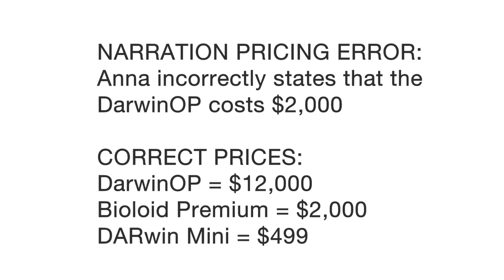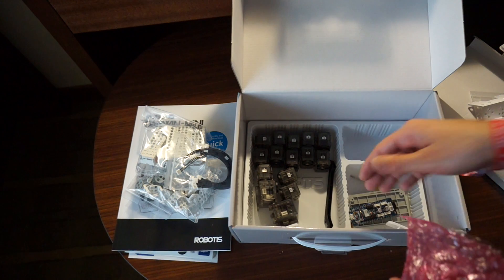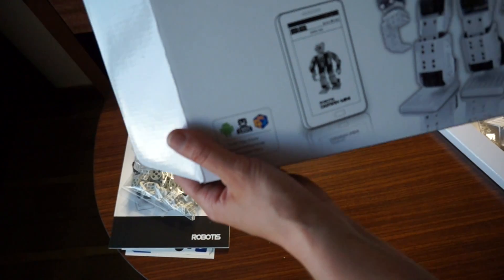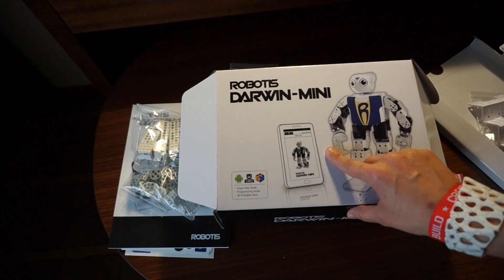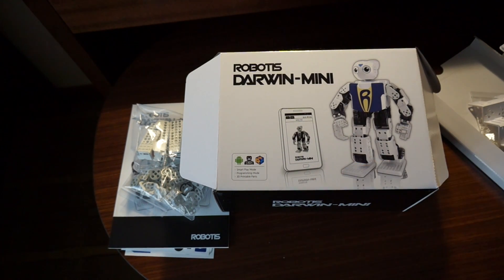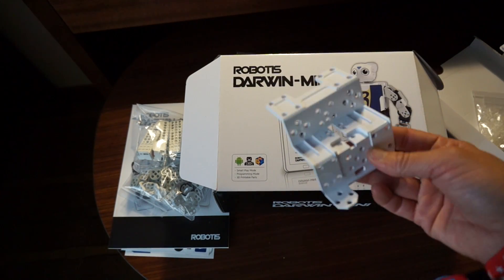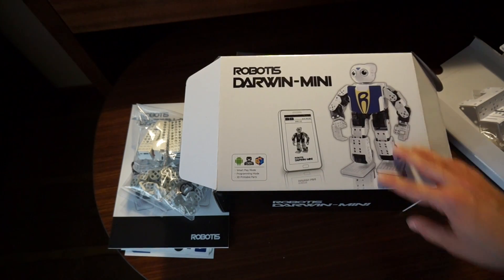So these robots — the Darwin OPs — were quite a bit more expensive at around $2,000. And with this Darwin Mini, Robotus has brought the price down to about $500, so that's a huge drop in price. You can also control it with an Android phone or tablet app, and it's got some pre-programmed dance moves and gestures like waving and standing up and sitting down. In addition, they've also released all of these plastic parts as 3D printed files that Michael Overstreet has posted on Thingiverse.